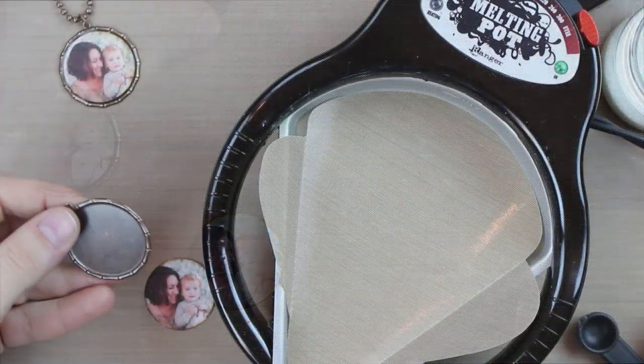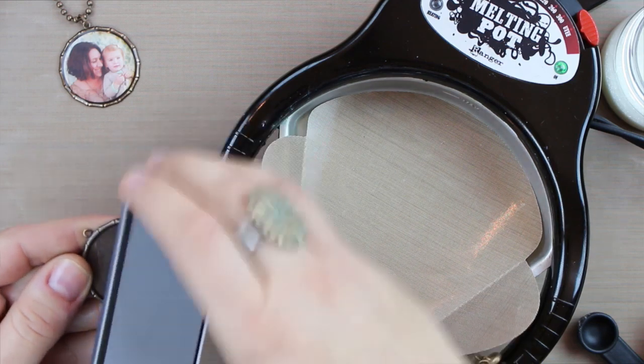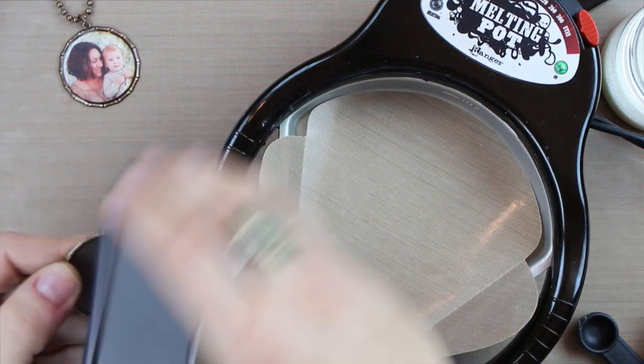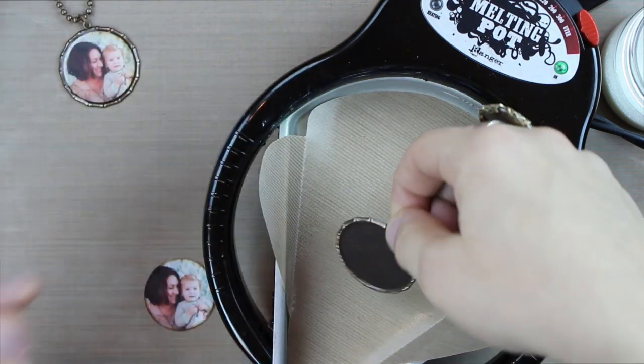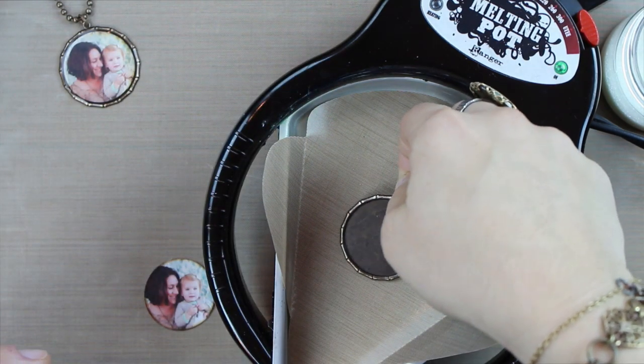Before putting this in the melting pot, I'm just going to use a reliefing block to highlight the edges of this bezel frame. It really accentuates the design even more with that lightened brass.